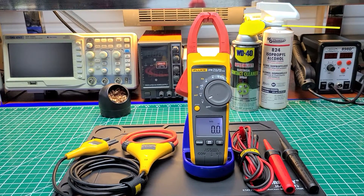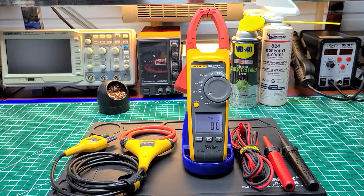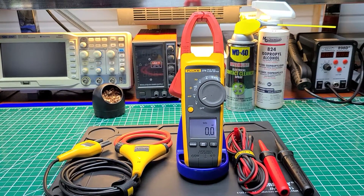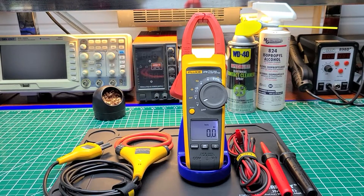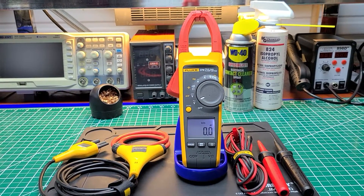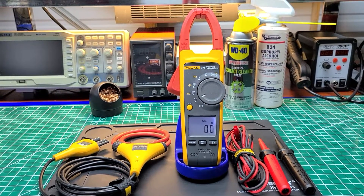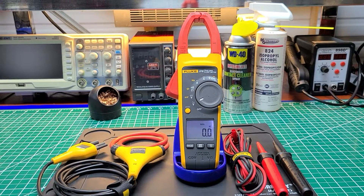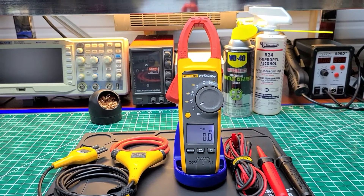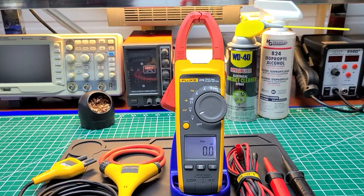This meter has a lot of features that I'm well pleased with — many features that the Fluke 337 doesn't have. The only thing this meter is missing compared to the newer Flukes is the FC connect, but everything else is essentially identical.